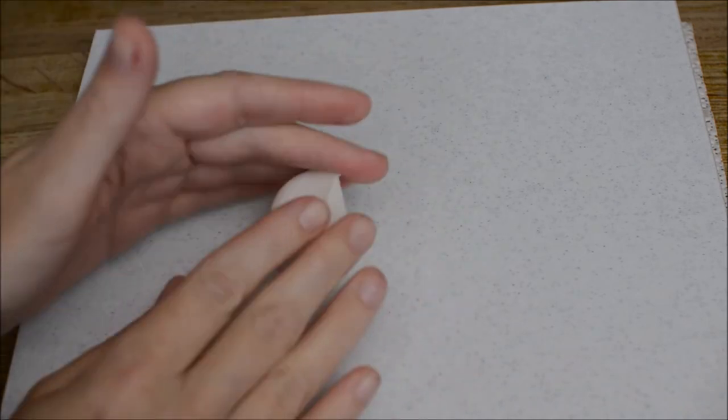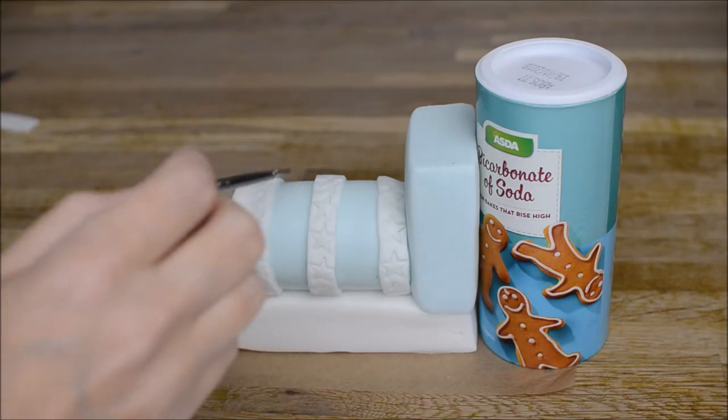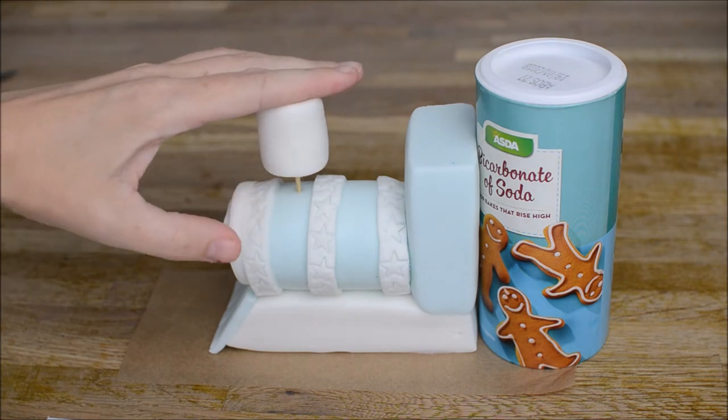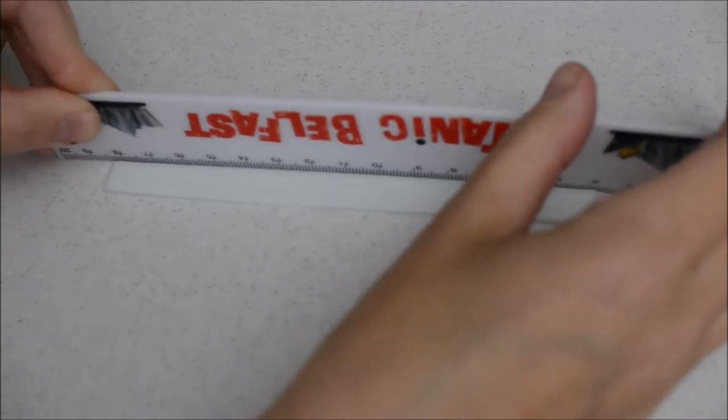Roll out another thick snake piece of fondant — this is going to be our funnel. Work with it until you get it into a nice neat cylinder shape. Use some edible glue and a cocktail stick for support and stick that on.